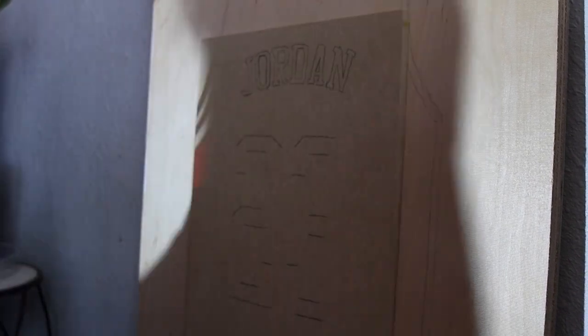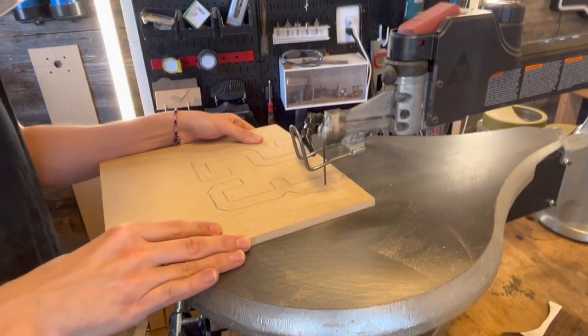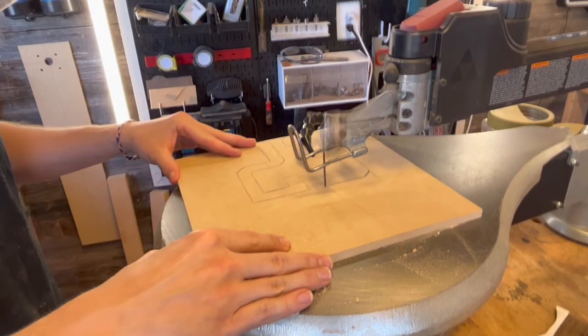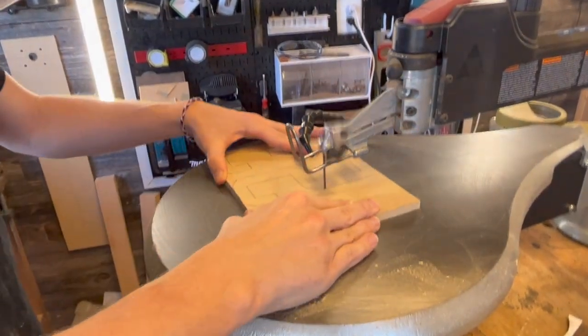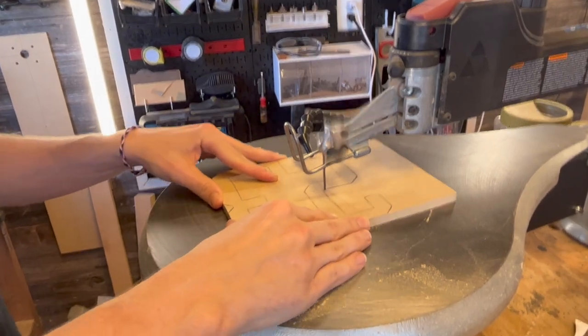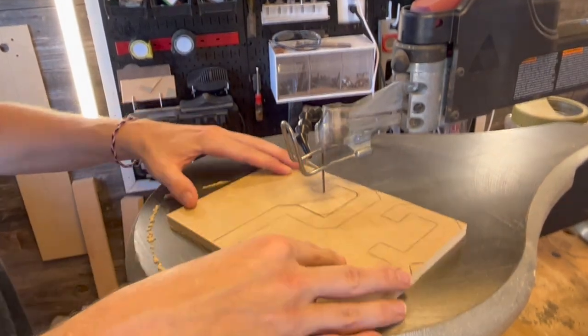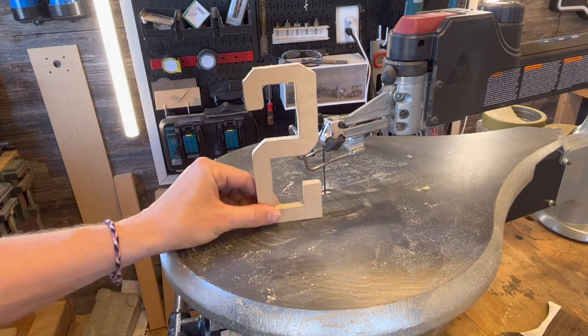After I traced everything out it was time to make all my cuts. I made sure to trace every single layer that I projected onto the piece of wood — all of the bands on the sleeves of the jersey, all of the layers of the numbers. That means I traced the top black layer of Jordan and 23 and the bottom white outline, because I'm going to be cutting and stacking both.